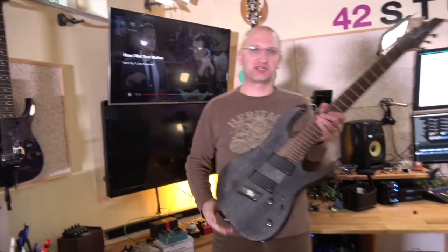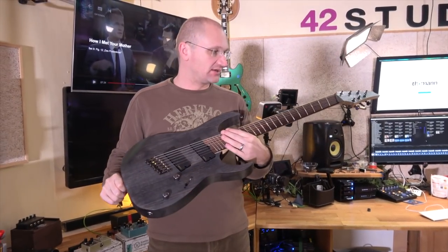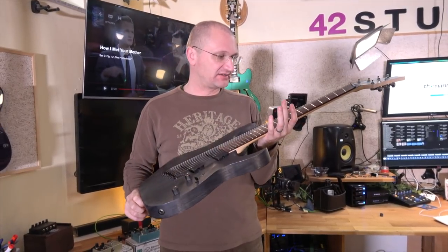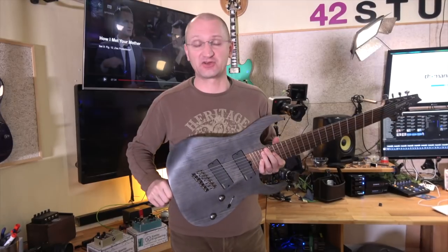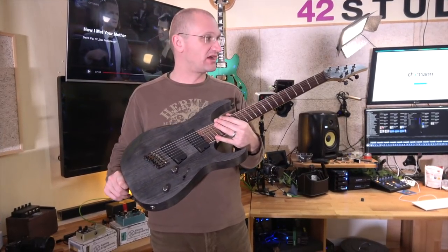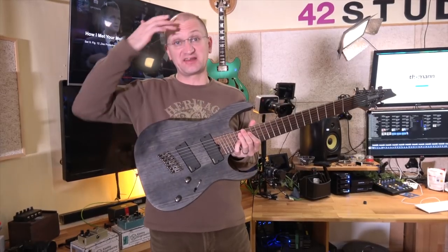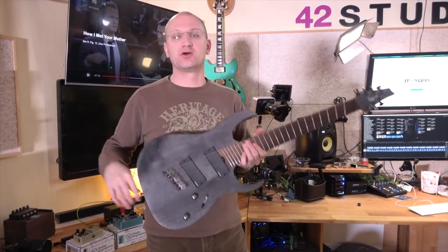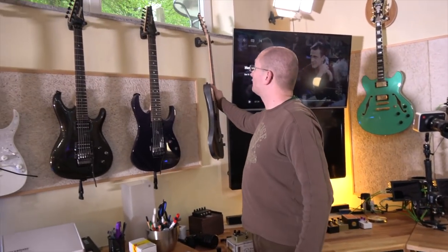Here we have an Ibanez RG7, which they don't make anymore. This was one that was parked in the office at the German distributor at Meinl. I said I need a current seven-string model to play in my videos, to do some advertising for Ibanez because I like Ibanez. The guy said what do you want? I said I'd like to test some fan fret — or multi-scale, because fan fret is trademarked by Dingwall. He said this one's a little scratched up, I've been noodling on it, would you be okay with that? I said what do I care, I'm supposed to play it. They don't have this model anymore, so we're going to replace it with a newer one very soon. Pretty neat guitar — about a thousand bucks. For the heavier stuff, totally cool.